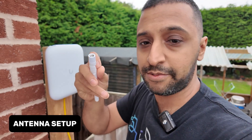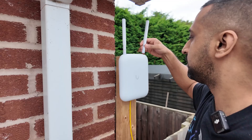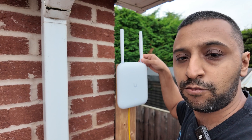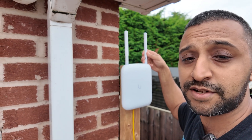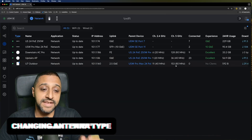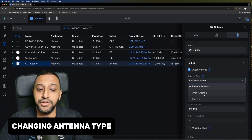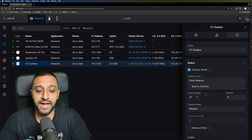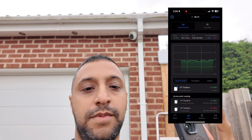Now let's put on the external antennas and see if that makes any difference. We take off the little rubber grommets from the top and screw in the antennas — first one, then the second. To activate them, go into the Wi-Fi access point settings and choose the omni antenna option once both antennas are fitted. We'll let it reprovision and then continue with our tests.